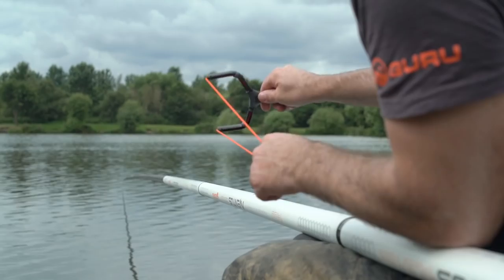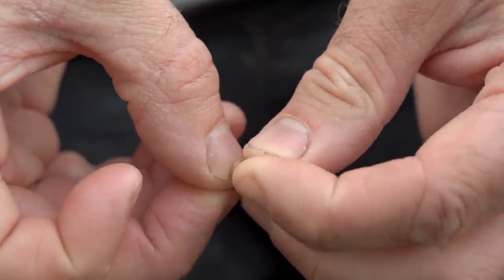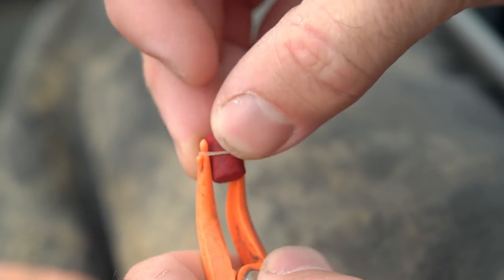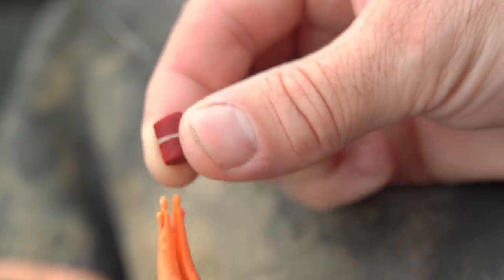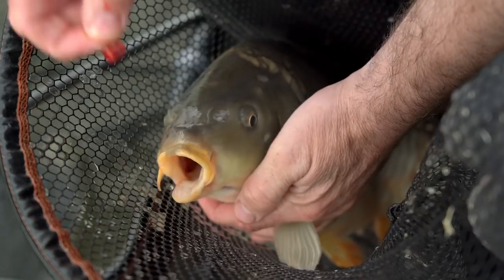Hook baits for this style of fishing is really simple. You're heavily feeding six millimetre pellets into your swim, so the best hook bait is what you're feeding — a banded six millimetre pellet works perfect, and that's what I'll start on. As the session progresses, sometimes you need a little change. Not always will your rig make the difference, but changing the colour or size of your hook bait — maybe to an eight millimetre pellet or a six millimetre red pellet — can make all the difference.